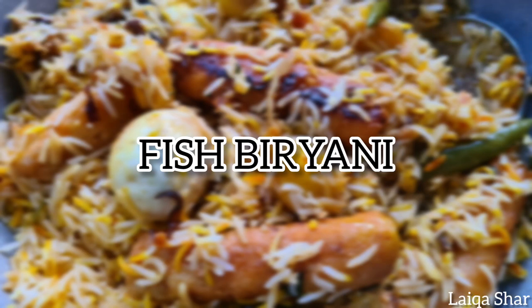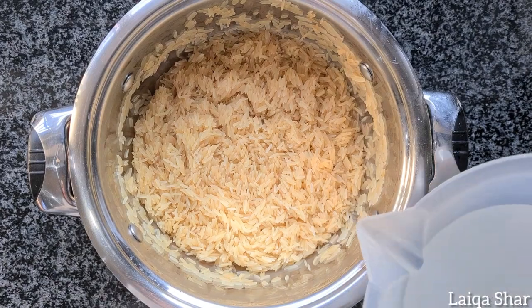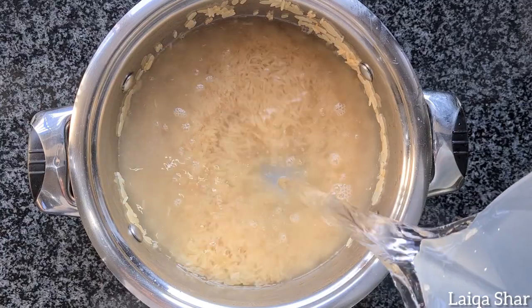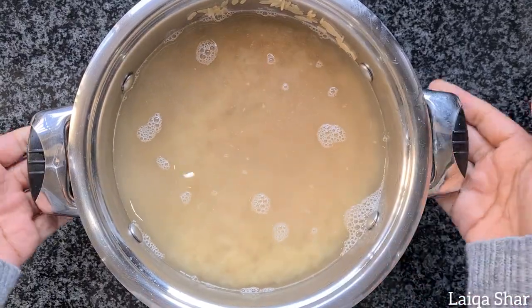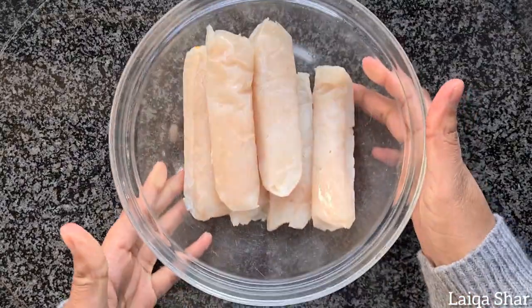Hey guys, today I'm making fish biryani. Add your washed rice into a pot, then add in some water and salt. Allow the rice to cook till partially done, then strain and set aside. Add your fish into a bowl.